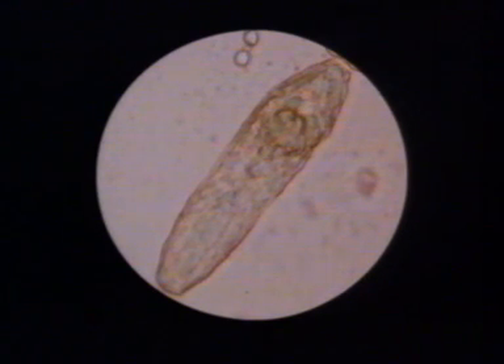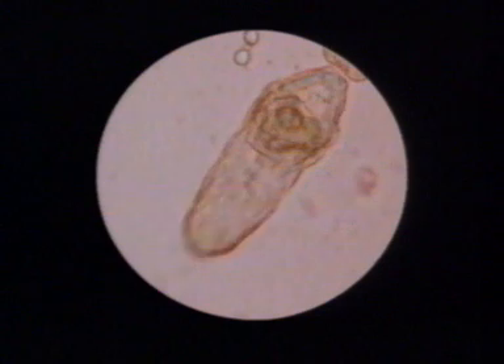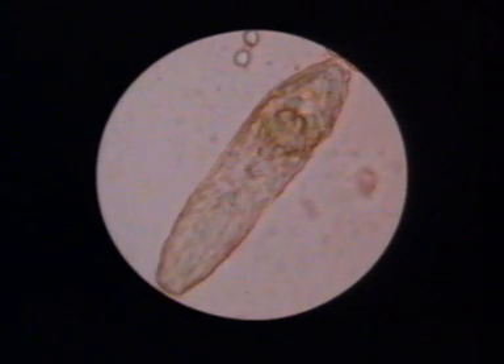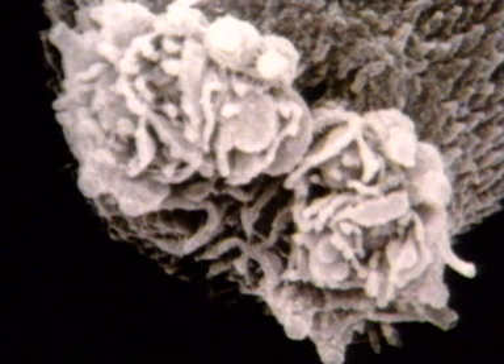The external surface of the cercaria is covered with spines that are backwardly directed. These help it to penetrate the skin of its next host, since they ensure that the organism can only travel in a forward direction. Each cercaria has a secretory complex comprising three types of unicellular glands, which open through the oral sucker. This electron micrograph shows the folded gland openings. The glands contain powerful proteolytic enzymes, which help the cercaria to digest its way through the skin of the host.